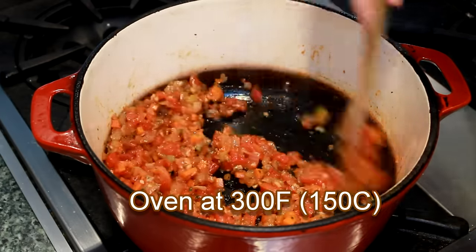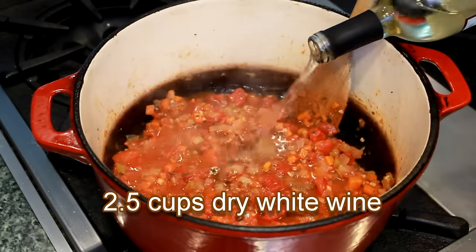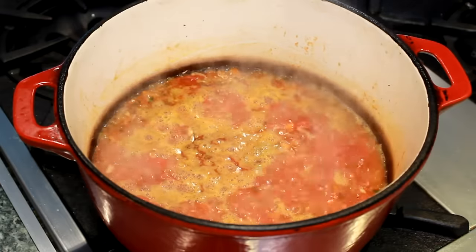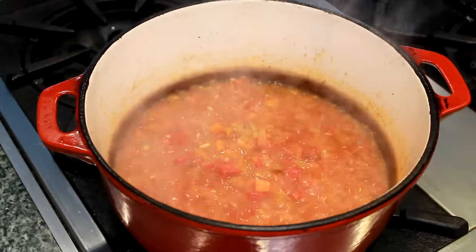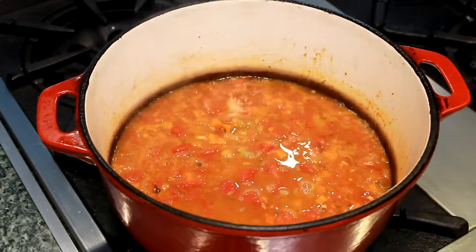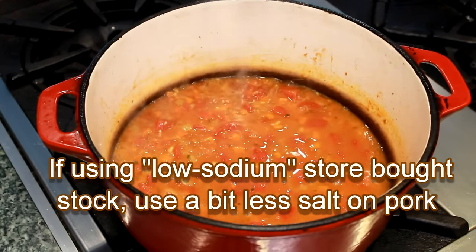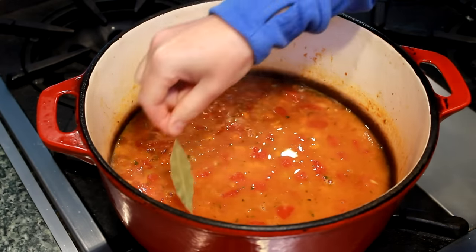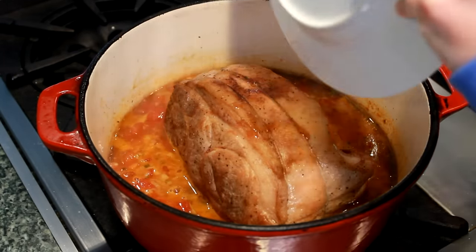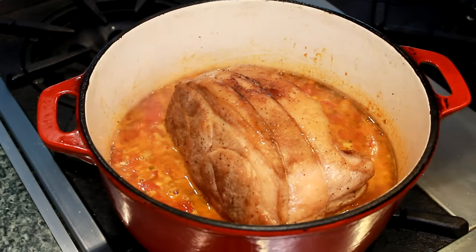When all the tomato juice is gone, add 2½ cups of dry white wine — I prefer a cheap Sauvignon Blanc. Do not use cooking wine, since it contains salt. Bring to a boil and cook for 10 minutes to evaporate the alcohol. Add 1½ cups of chicken stock — mine is salt-free because I make it myself, but you can also use store-bought low-sodium stock or even water. Bring the pot to a gentle simmer, add a bay leaf and the pork with its juice. Make sure to place it fat side up to protect the top of the meat from drying out. Cover and place in the middle of a 300-degree oven for 3 hours.